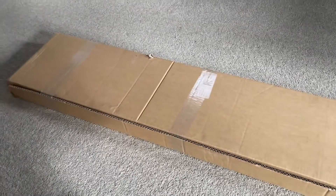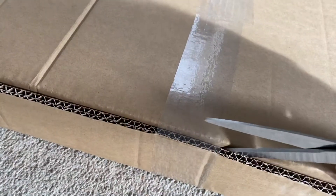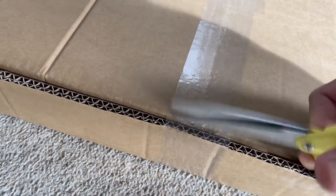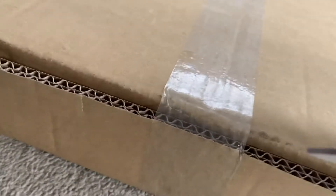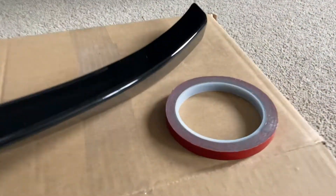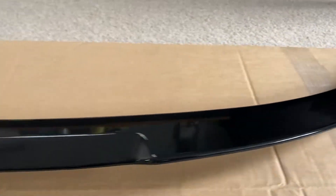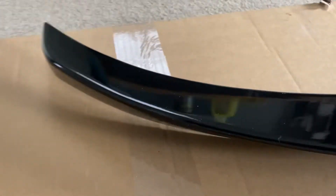I ordered a spoiler and it turned up. In here should be a BMW M4 Type V style rear boot lid spoiler for the BMW E90. It was an eBay purchase, 55 quid, and this is what we get: a roll of 3M tape and this is the spoiler, finished in gloss black, which I wanted because it will suit my car and I don't have to paint it.